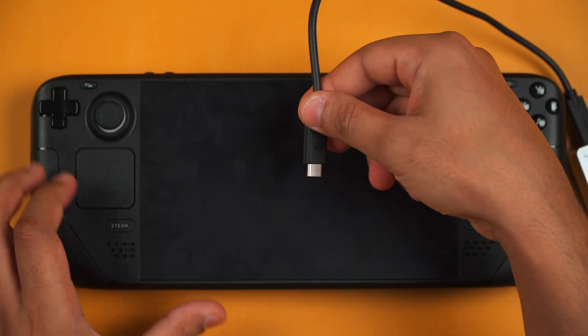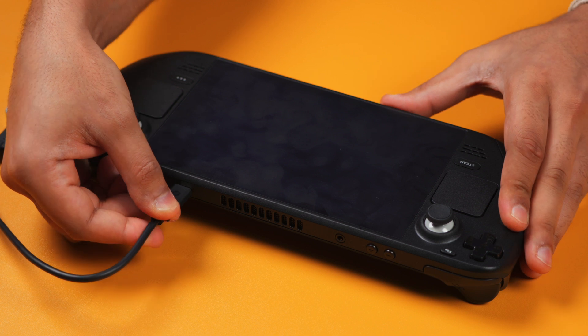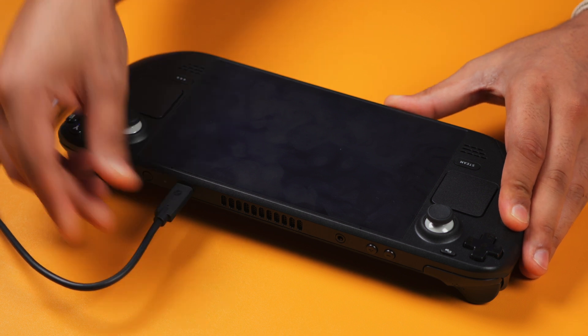Use the relevant software for your computer and flash the image to that USB drive. It's super easy to do and it will tell you once it has completed that the drive is successfully ready to use. Now make sure that the Steam Deck is fully turned off and then you want to plug in the USB stick into the USB port on the Steam Deck.